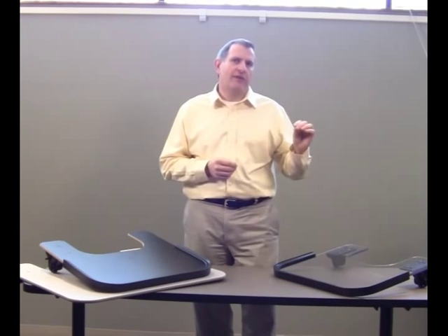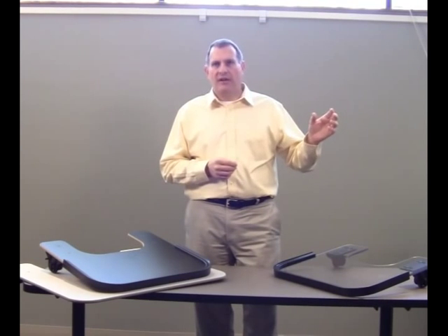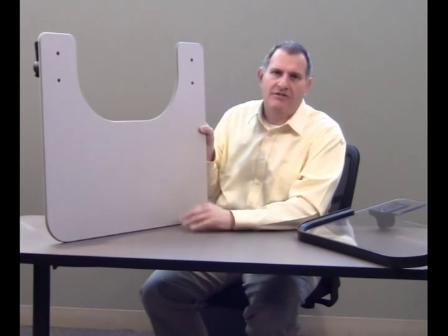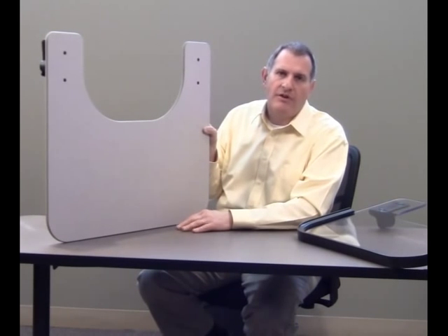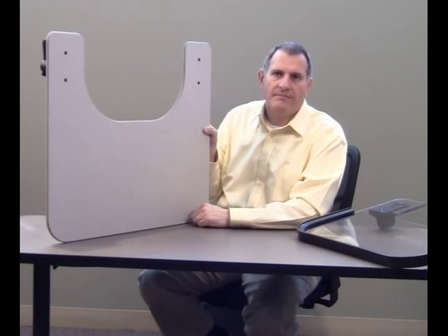We also provide specialty brackets that slide on specific arms for individual manufacturers' chairs, such as Invacare, Pride, and Permobile — made specifically for a particular model chair or arm type. If you have more questions, please don't hesitate to contact our customer service at 800-843-7234, or go online at www.therafin.com and look for full wheelchair trays. Thank you.